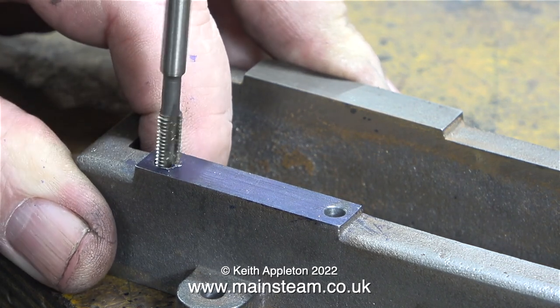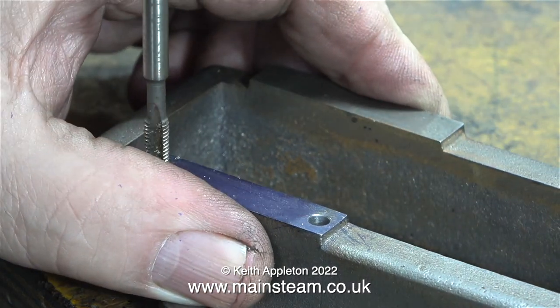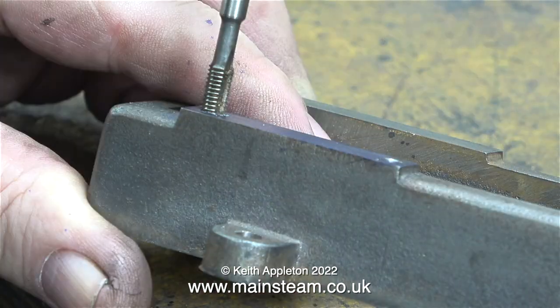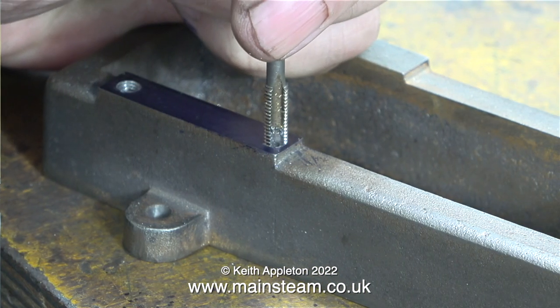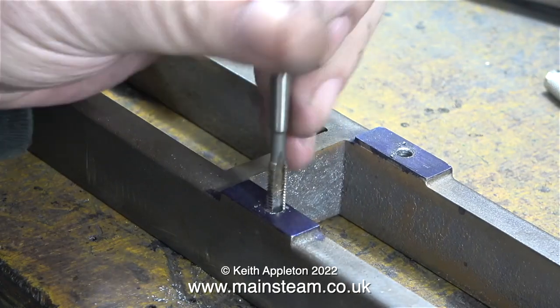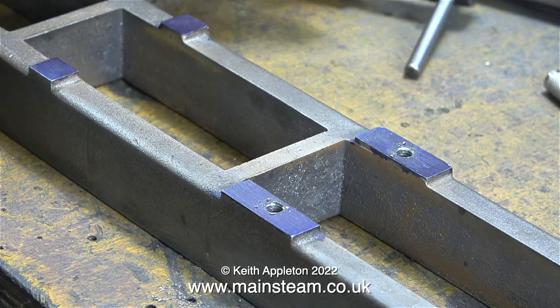Here I'm threading the holes in the bed plate using a 2BA tap. It's very important to make sure that the tap goes in squarely, and you must monitor this at all times. If the tap doesn't go in squarely, remove it and start again, making sure it is at 90 degrees to the part you're tapping. That's the last hole tapped — now I can move on to the next part of the job.